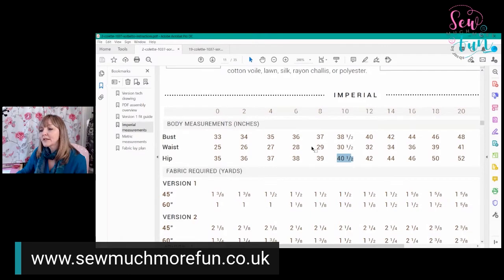So in this pattern I'm a 6-10-10, and in another pattern I might be a 12-14-14 or 12-14-16. It's worth checking on each individual pattern before you cut it out or trace it off, because the sizing charts differ between brands.